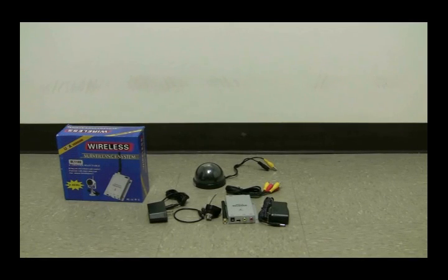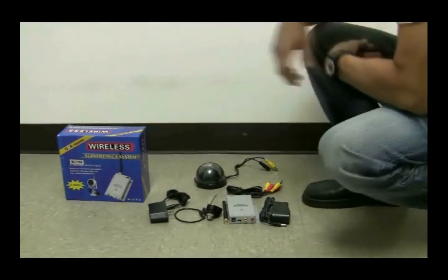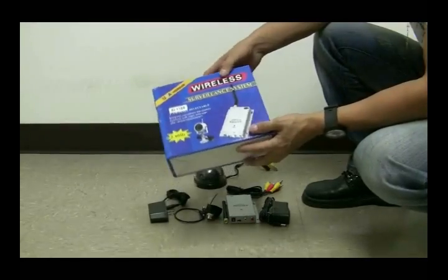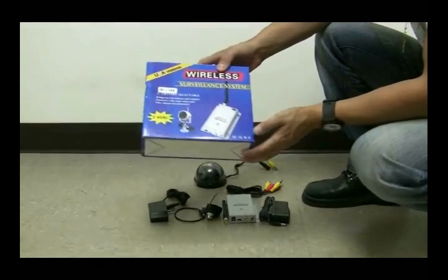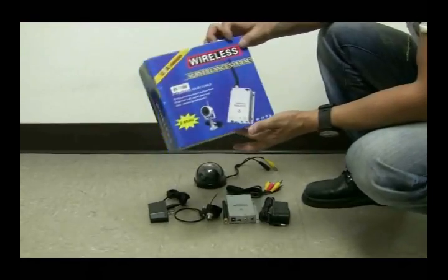Hi, today I'm going to show you how to connect your wireless kit to your camera to make it a wireless camera. Right here we have a 700 feet wireless kit that will make any type of camera into a wireless camera that reaches 700 feet.